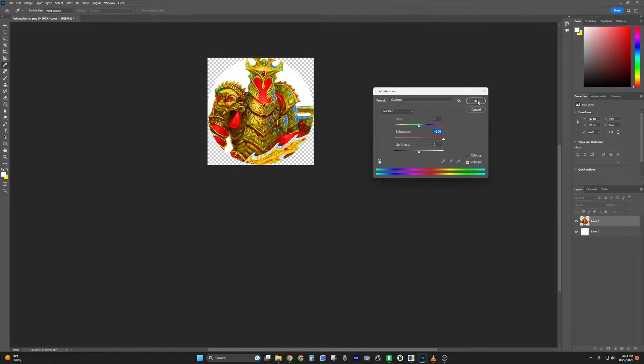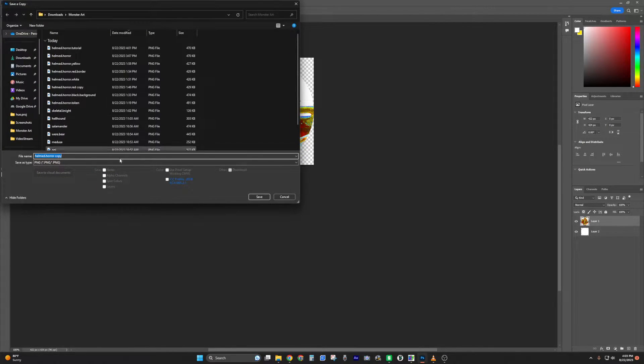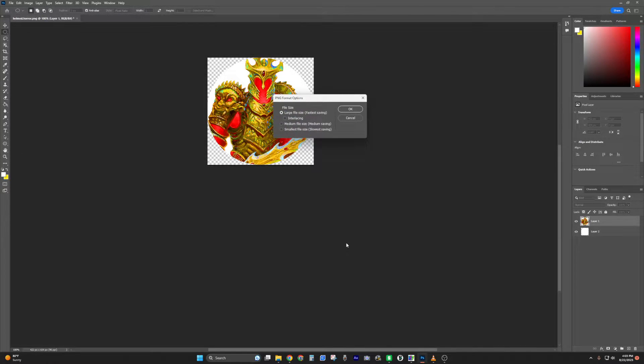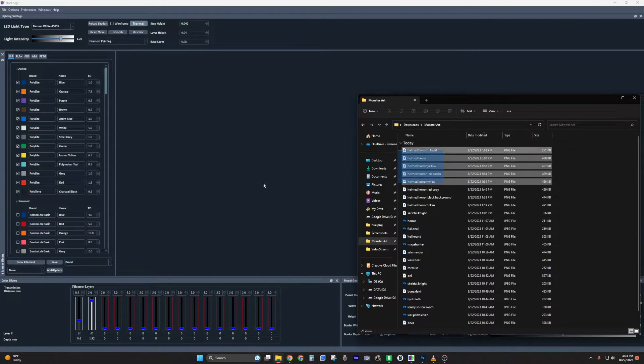There's a reason for this — we're trying to get separation between the red, the yellow, and the background, and the black, which gives us our definition. Hit OK, then go to File > Save a Copy — not regular save — save it as PNG. Then open up HueForge and drag in the tutorial file.